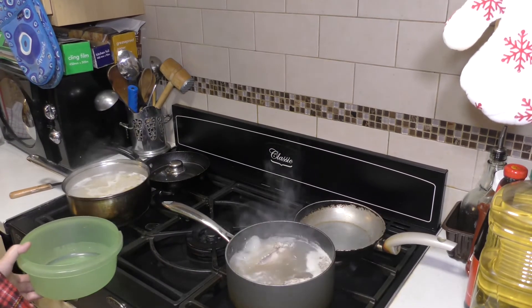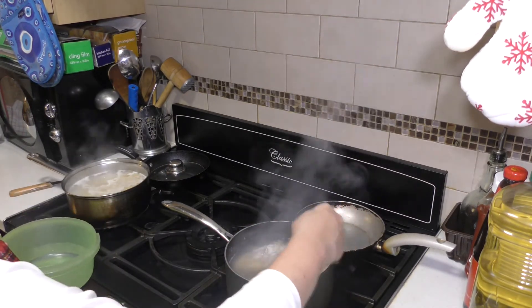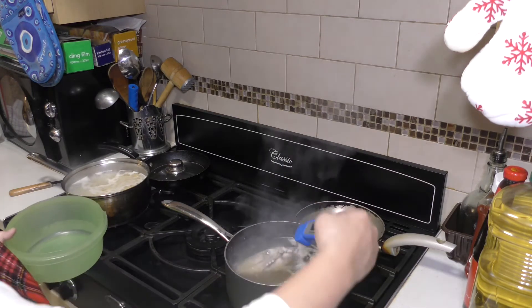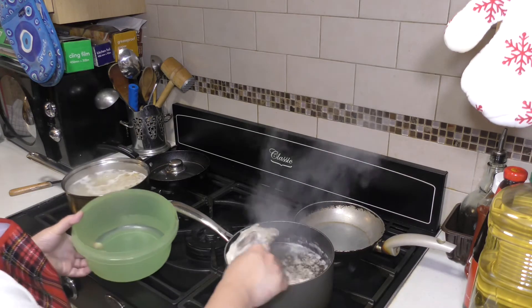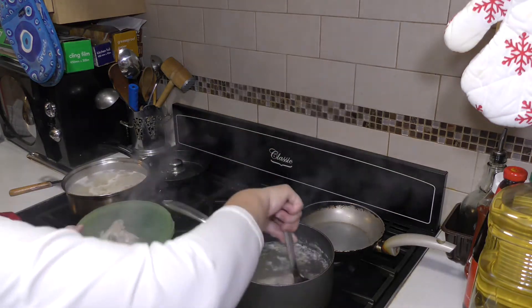The chicken is ready — I was using a probe to see if the chicken is done. If it has reached 70 to 75 degrees, it's cooked. So we cool this down and shred it using a fork.